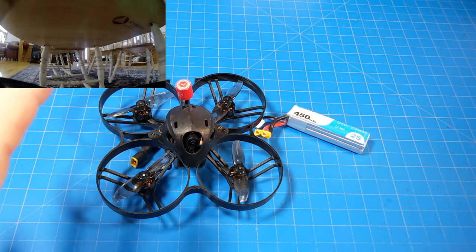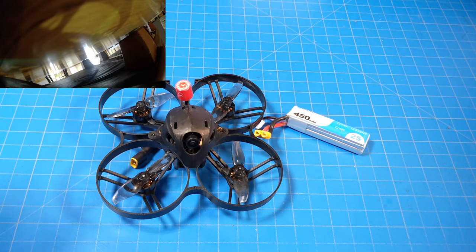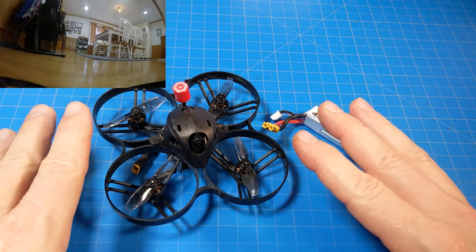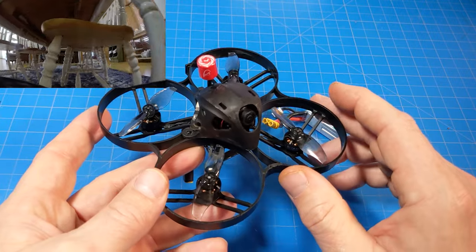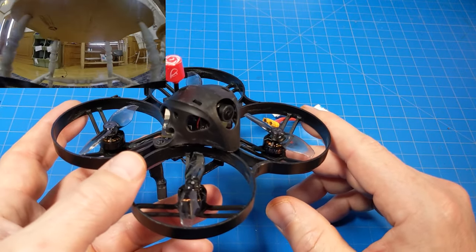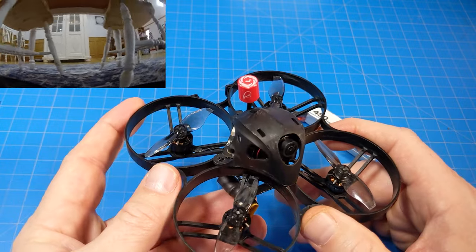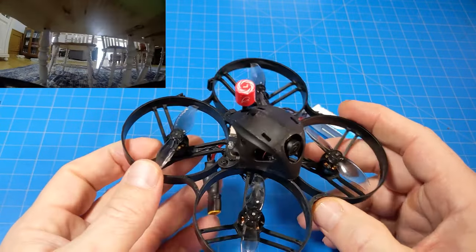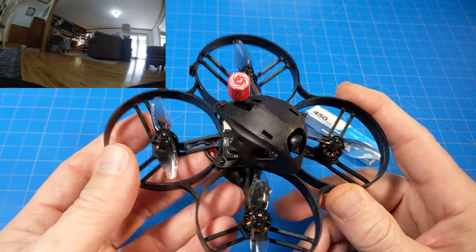I noticed on the Beta FPV website that they kind of sell things a la carte where you can select not just which version, but whether you want an extra frame, an extra canopy, or some extra batteries — you can just click the plus signs. Beta FPV does that, so if buying from another reseller they might not have that option. They also have this in an analog version which is going to be easier to fly inside because of less weight — not a lot, I'd estimate about 10% lighter, so about 10% easier to fly inside, with probably a few more seconds of flight time and improved agility.